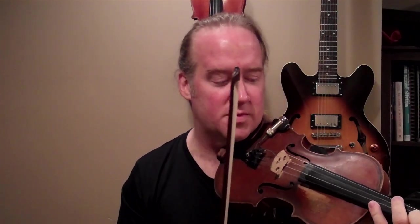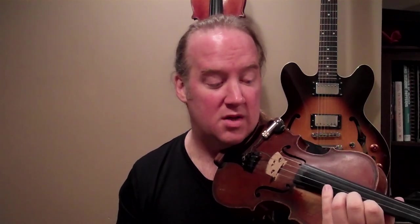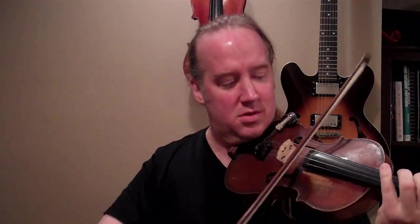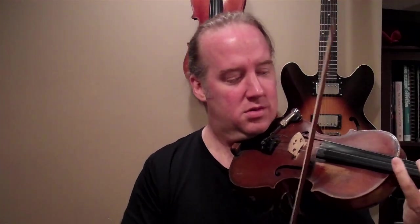If you want you can go up higher — up to the E or the G or however high you want — but I think it's fine just to do it in first position. As usual, I don't care about your bowings, I don't really care about your intonation. I just want you to be able to find these notes on your instrument. This is all about internalizing the chords. So that's the second thing: extended range.